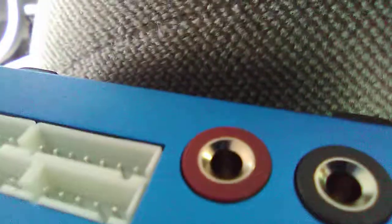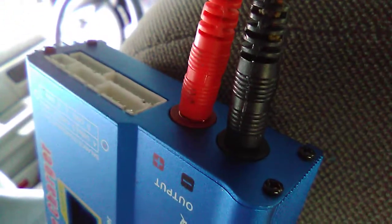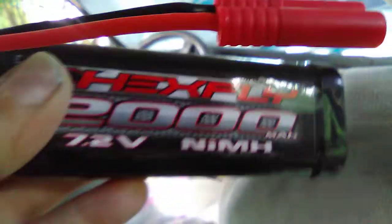So I can charge my crawler battery. We'll go up here - I put my red into red and my black into black. There we go, we're plugging in like we should be. Red to red, black to black - you can see it says 'positive red, negative black.' So I come out here and I grab my battery - in this case my nickel metal hydride for my Red Cat Racing Everest 10 crawler.